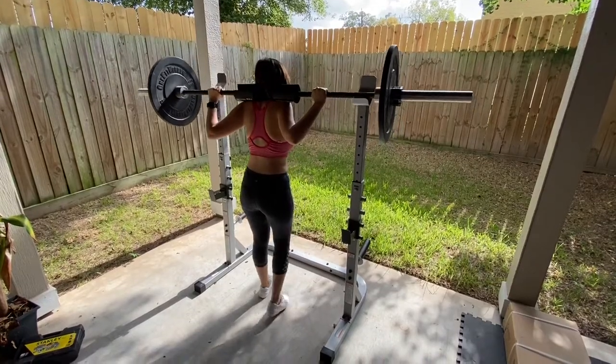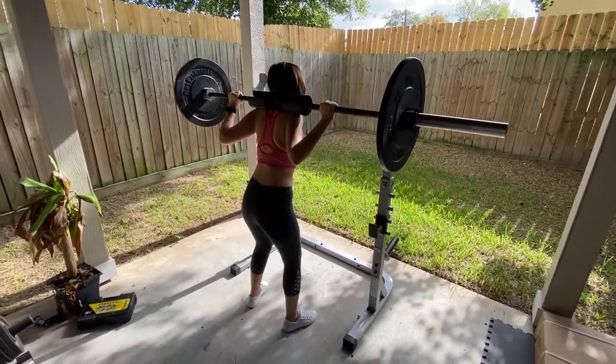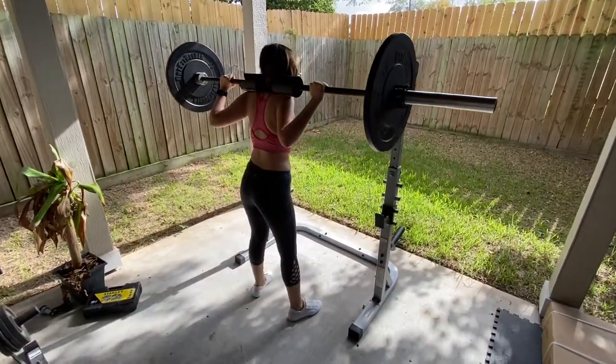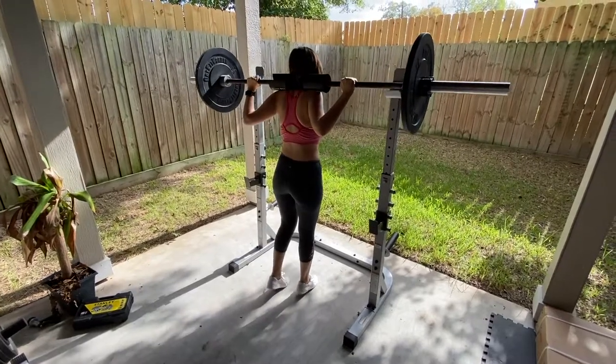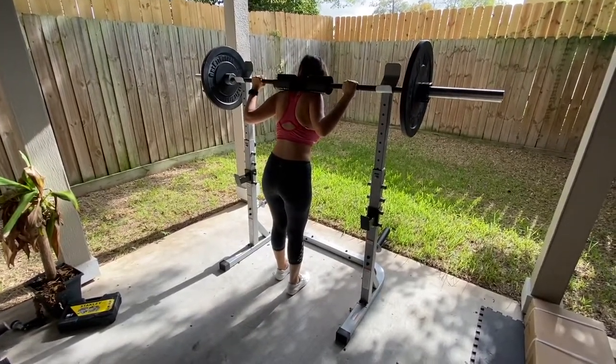Now let me show you the rack in action. The athlete using it is around 5'6" and the rack is at its maximum height. As you can see, not only is it unstable during racking and unracking, but it's also probably not tall enough for most people.